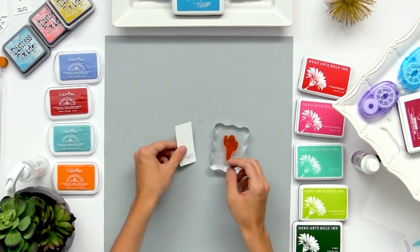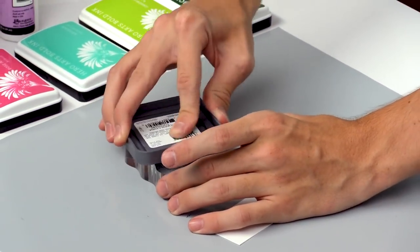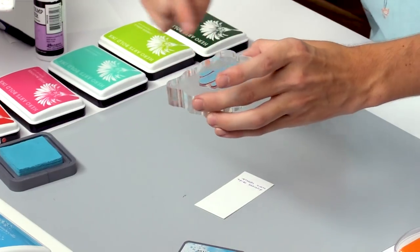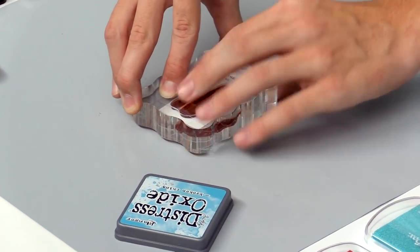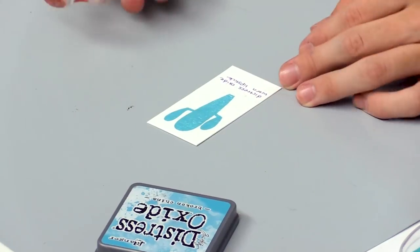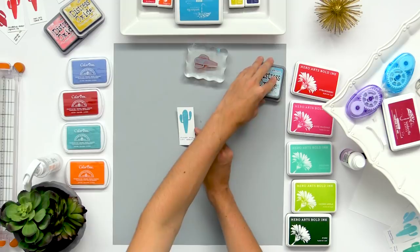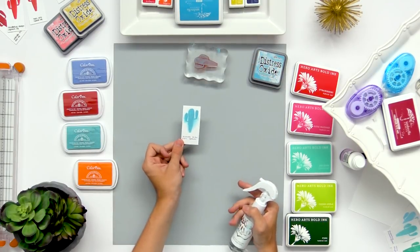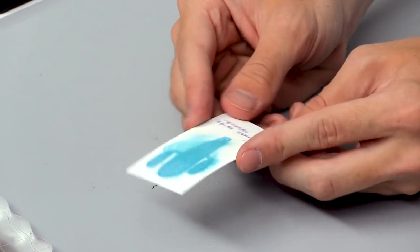The last ink I'm going to show is the Distress Oxide inks. These can create some really fun results on your cards and they're also pretty good for a nice stamped image. They cover the stamp almost like a pigment ink with nice solid coverage, and then I can stamp that right down onto the cardstock and you get a pretty nice stamped image. What's really unique about these is that they're reactive with water — you can spray it and it'll kind of bleed out and create some cool results on your cards.